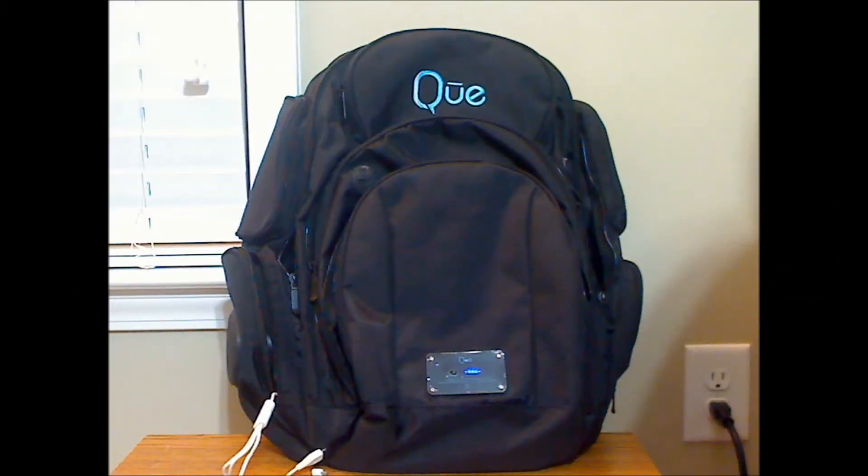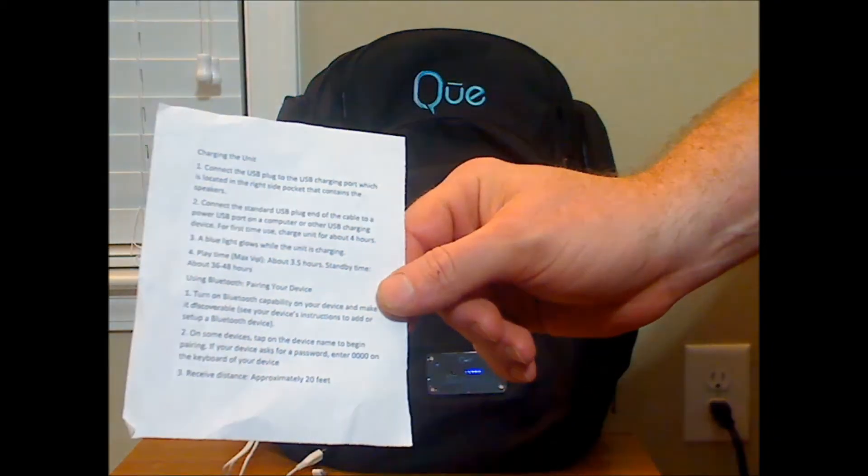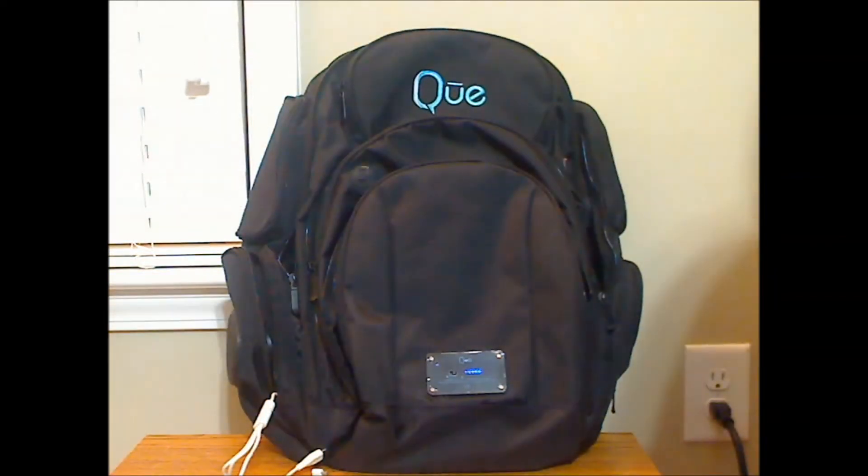This is the Q Power Bag Backpack — the adult version. I may have mispronounced the brand name; I'm not sure if it's Q or pronounced differently. Included with the backpack is a USB charging cable, which I have it actually charging at the moment. Here you can see the LEDs flashing, and then the instructions, which is a one-page piece of paper that really is lacking in instructions and could be a bit more detailed.